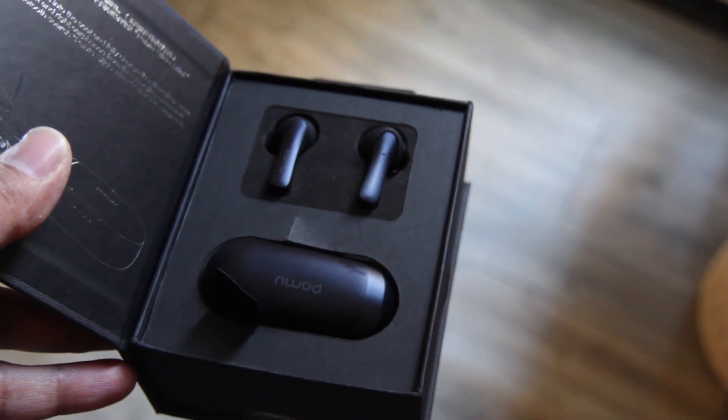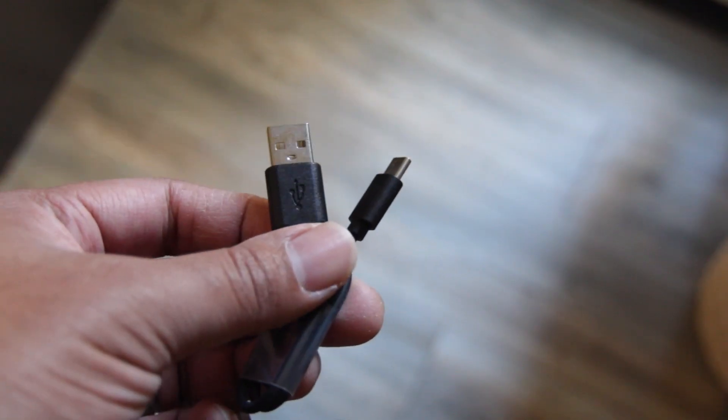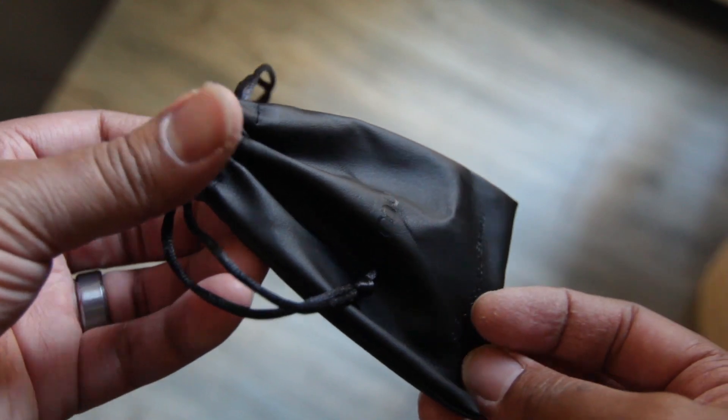So when you pick up the Pamu Slide Mini, here's what you get in the box. You get the earbuds themselves, the charging case, a charging cord, the manual, six ear tips so you can find the perfect fit, and a little carrying case so you can put the earbuds and charging case in the bag.